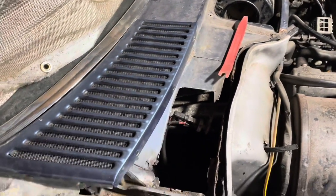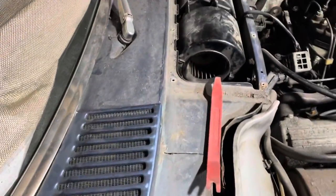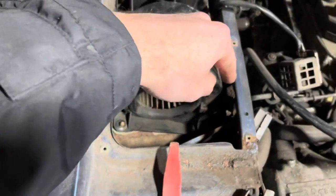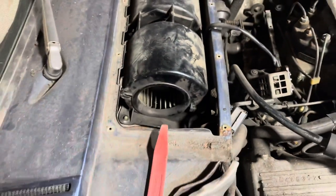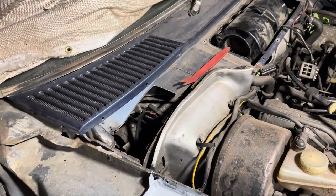If all is well, the footwell should remain dry and you should just see the water that has found its way through the passage under here and through that hole there — it should then drain out underneath the car, kind of in the middle near the transmission.